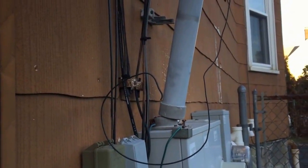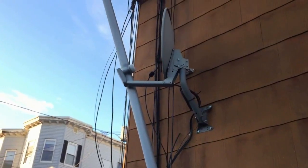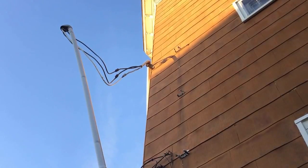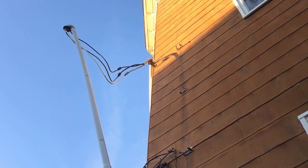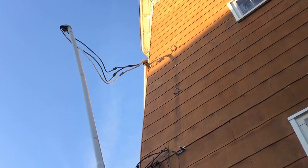This is most likely the result of these non-metallic clips not being sunlight resistant, as required by NEC 300.6(C)(1). They need to be listed or identified as being sunlight resistant in this application. Otherwise, they get brittle and they break, and then you have a situation like this — a service raceway dangling by the wires. This is Russell Blank, NEC consultant for EC&M magazine.